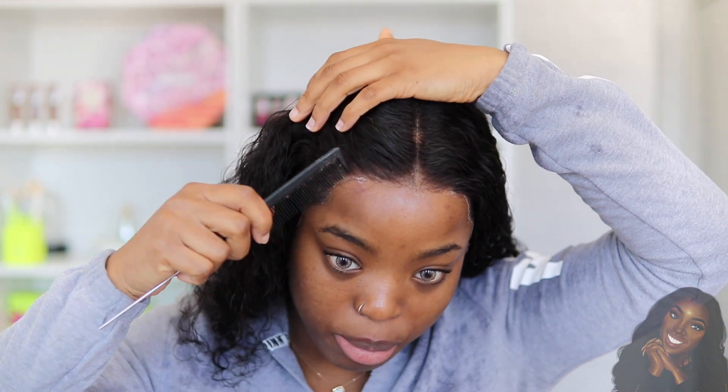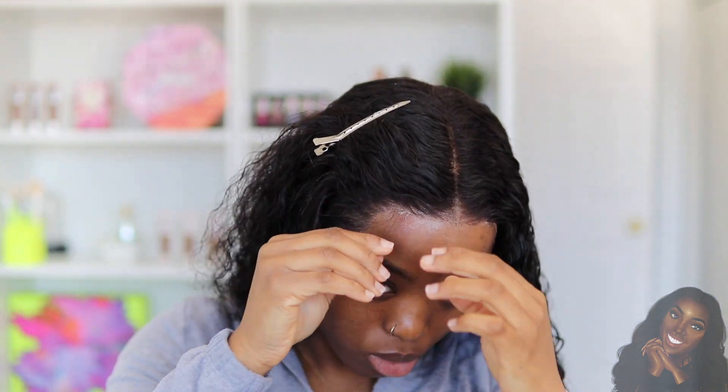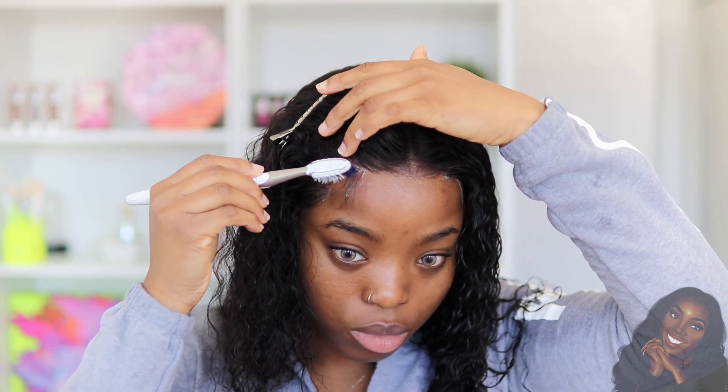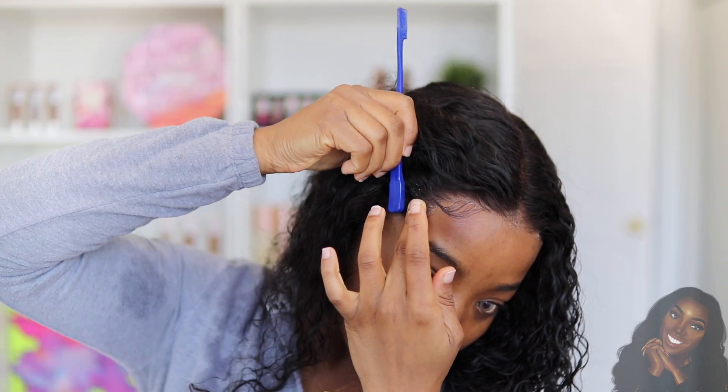This hair texture is so beautiful. I'm going to give myself a little bit of baby hairs because I feel like this curly texture calls for it. The water is starting to dry and as you can see it's still curly but it's getting a little frizzy and really big and puffy. So what I like to do is go in with some mousse.